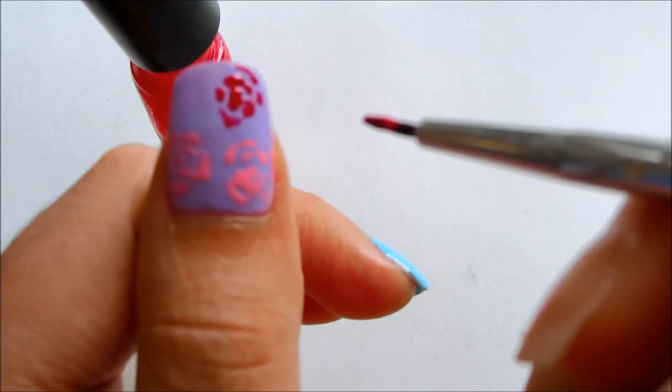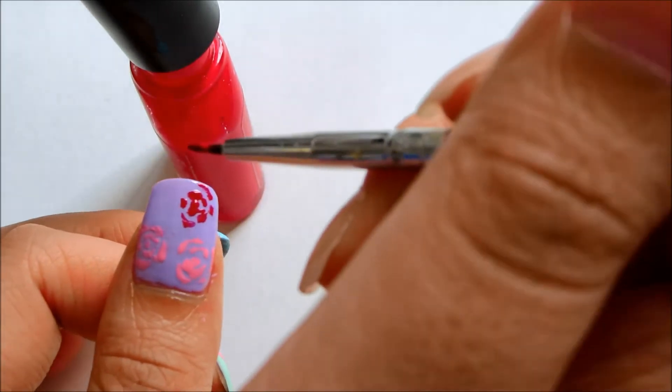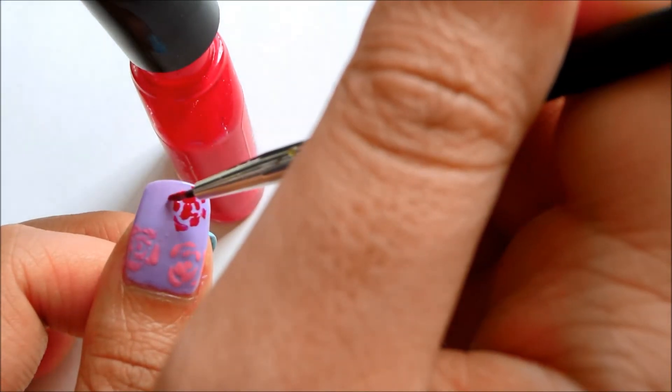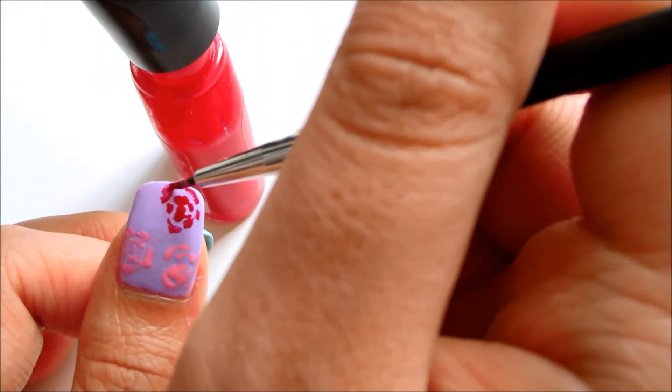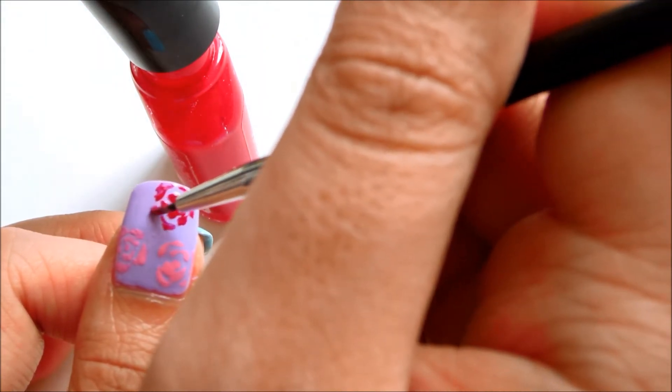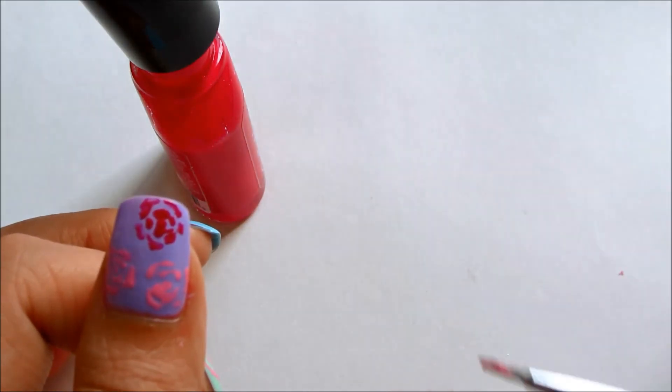Depending on how long your nail is, you can do more flowers if your nail is longer. For my shorter nails I just did two flowers, and for my thumbnail, since it's bigger, I did three flowers.